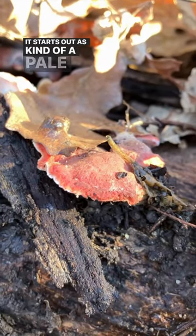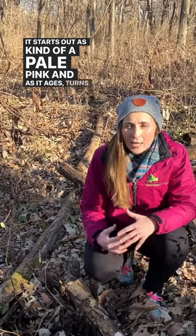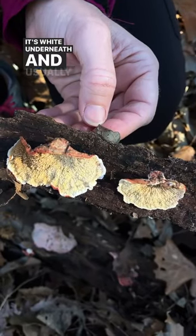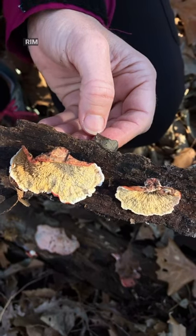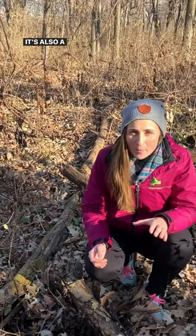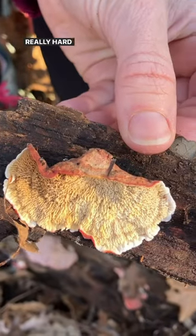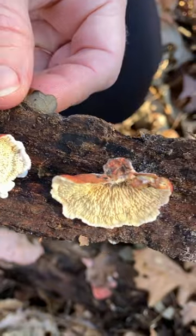It starts out as kind of a pale pink and as it ages, turns into almost a salmon color. It's white underneath and usually has a little bit of a white rim underneath. It's also a polypore, but the bottom is so wrinkly that it's really hard to see all those teeny tiny little pores underneath.